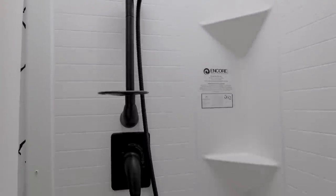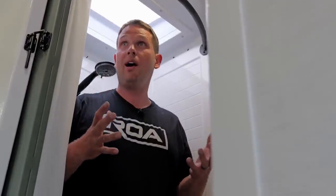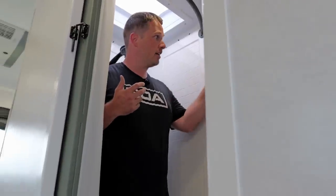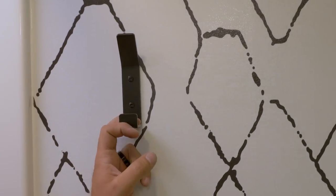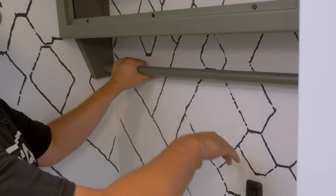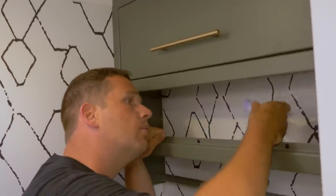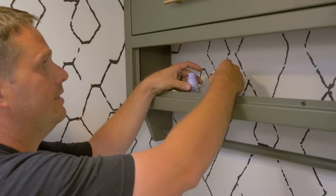For a trailer this size that sleeps four people, you have a dry bath. The shower — I will admit — is a little small; that would probably be my biggest complaint about the trailer. You have a 16-foot box and it's a small trailer to be able to sleep four people and have a shower at all, which is really nice. They've got towel bars here and right here, you've got your switches that control your lights, and a Fantastic Vent fan right here.